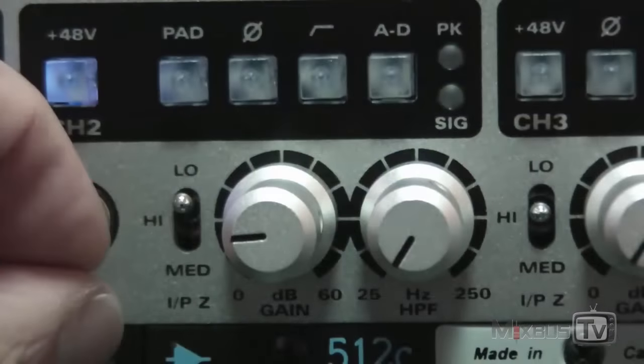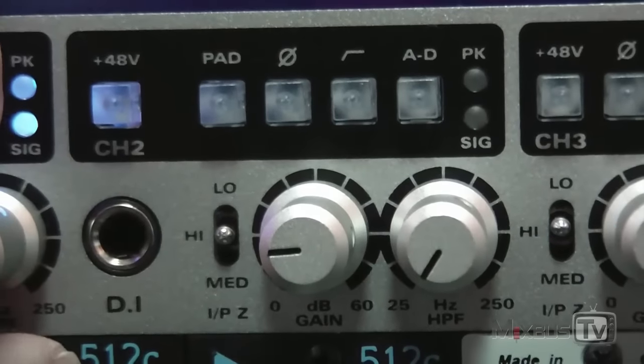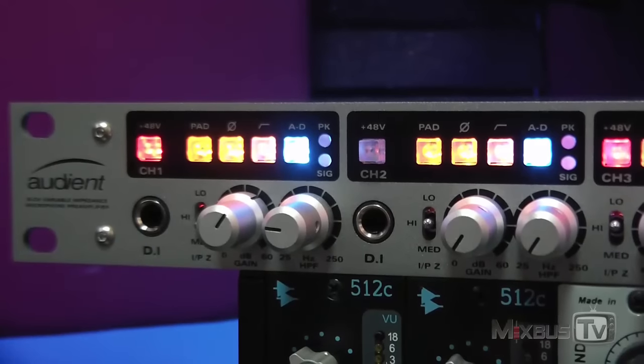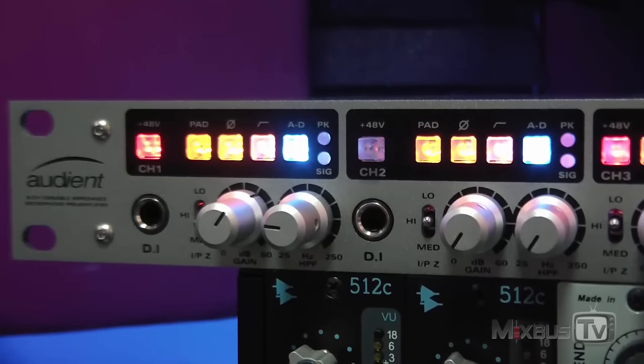Low impedance gives you the slowest, mellowest kind of sound; mid has a 70s kind of vibe to it; and high is the more modern, detailed sound. My favorite was the mid, but we will have videos on the actual test of this unit with audio files soon.